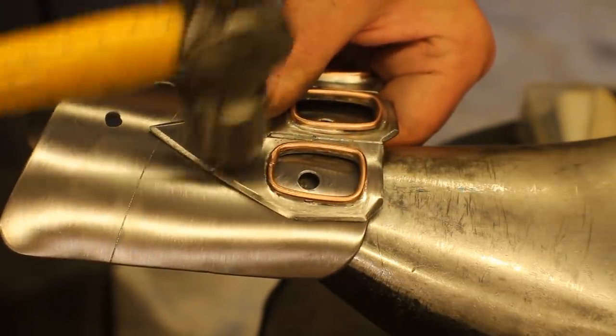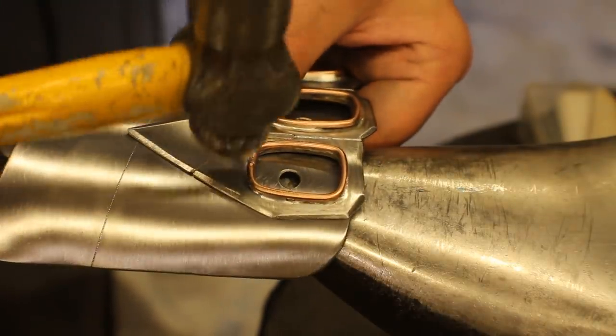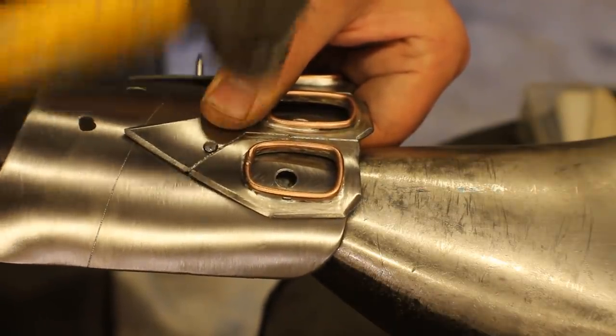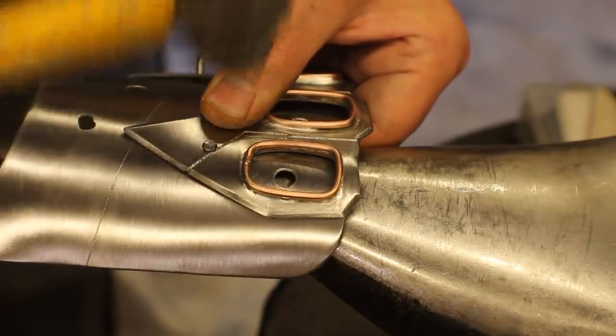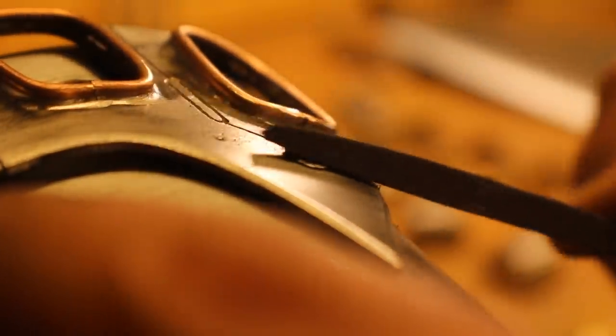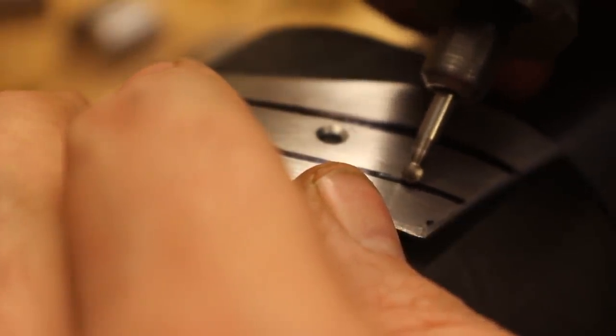This is basically how these parts go together — these are countersunk rivets, which means they will not be seen at all. Just rivet them down really well into the hole and once they look kind of mushroomed out, take a file to get rid of the bulk of the material. Then I took it to a belt sander just to get rid of everything else — and basically it's a totally invisible rivet. It just looks like there's no rivet there at all.